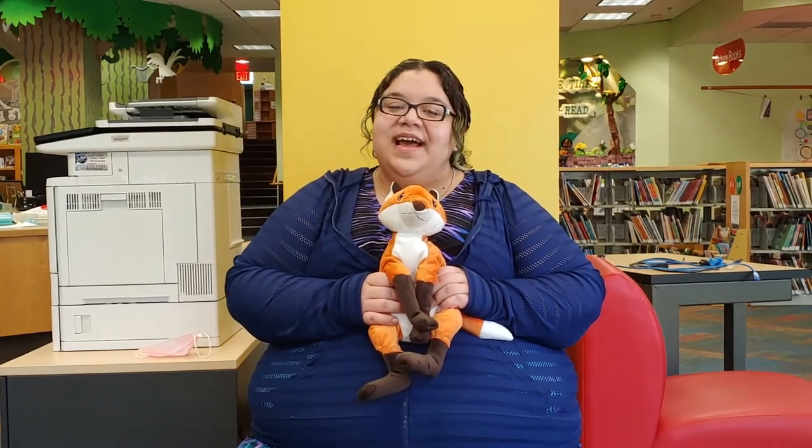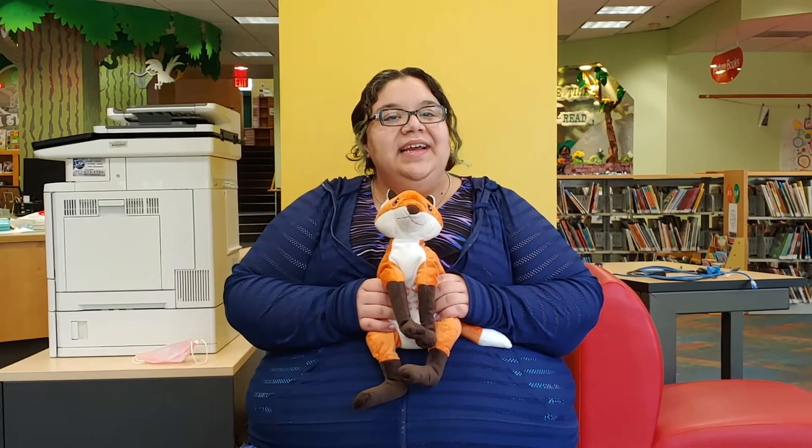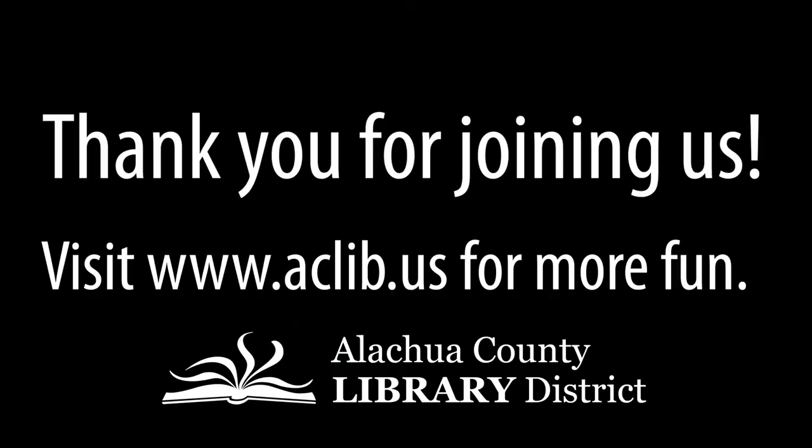All right, that's the last of baby time for today. Thank you guys so much for joining us. I hope you try some of these songs out with your baby at home, and hopefully we'll see you back in the library real soon. Stay safe. Bye bye!